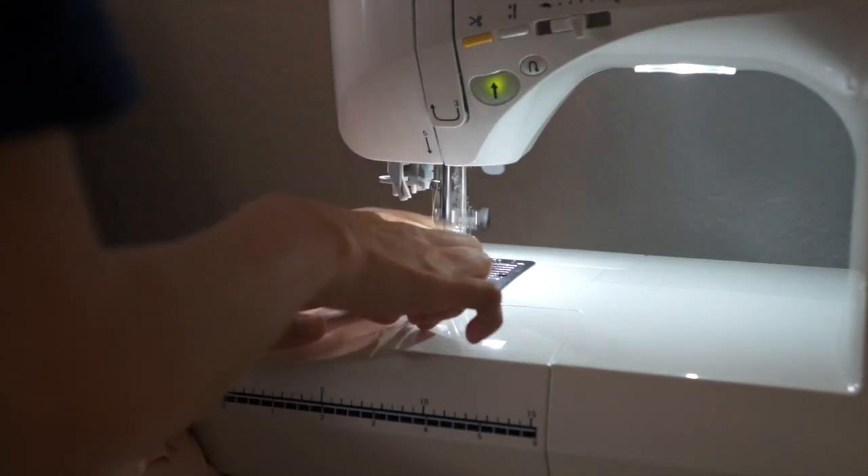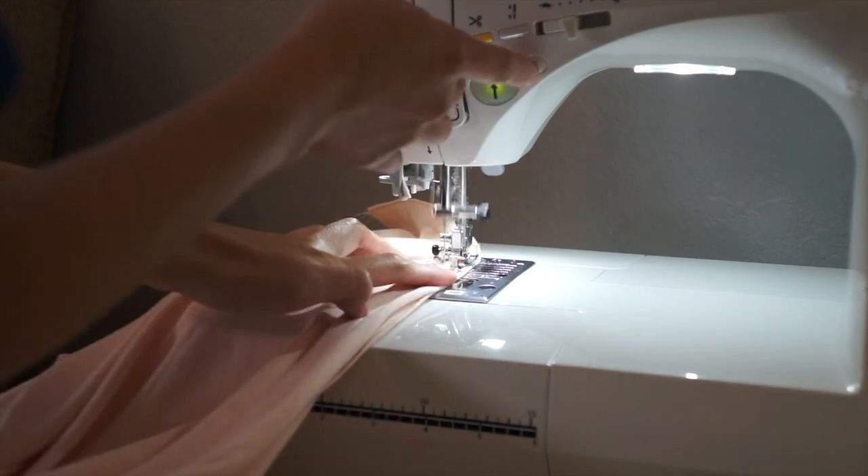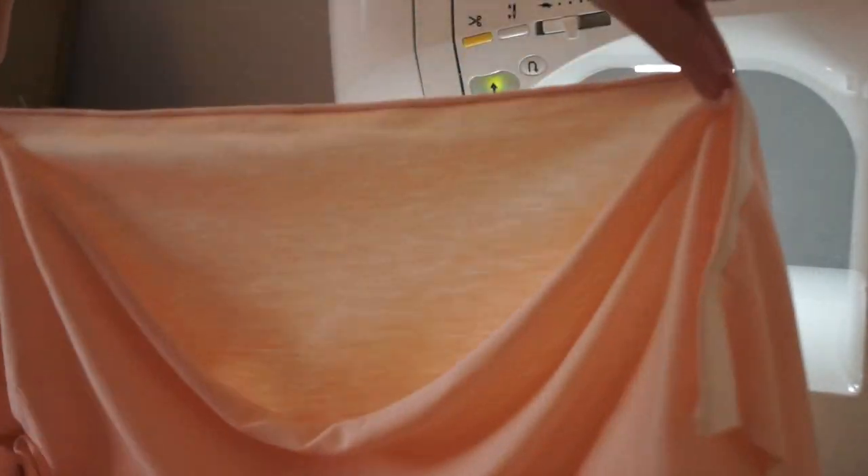I'm just going to sew the shoulder seams. I am doing one half-inch seam allowances, and it should look something like this.